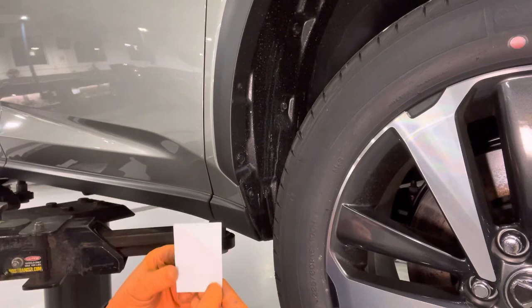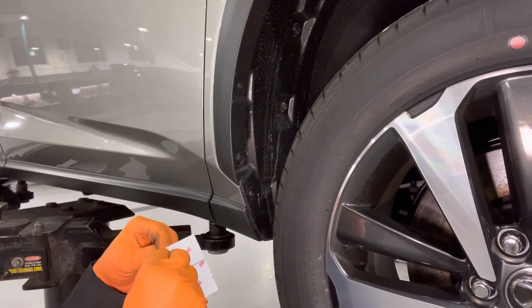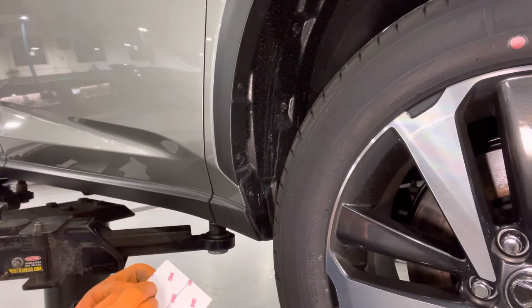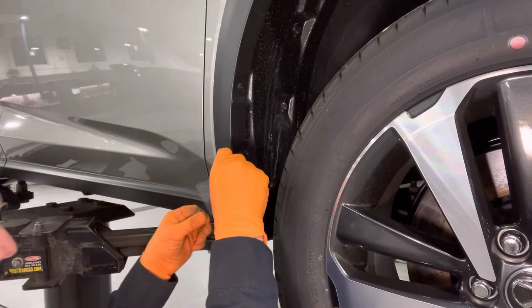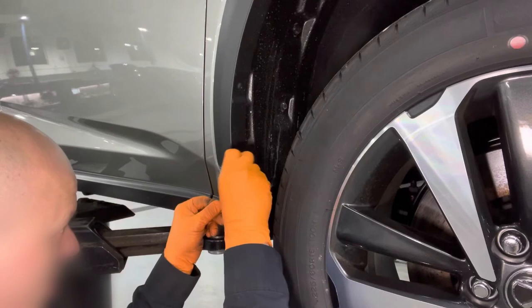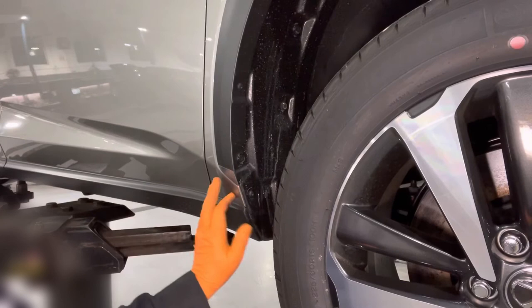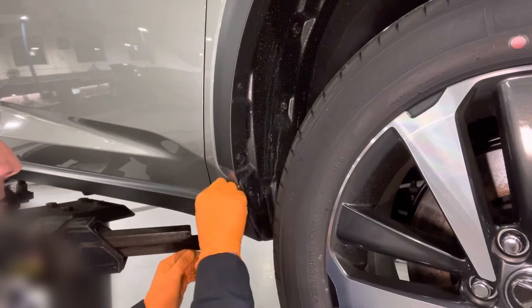Clean this area with a lint-free cloth to make sure there's no dirt or mud or anything stuck there. Now we're going to take one of these stickers and peel it off the backing. Line it up and stick it on. Get out any air bubbles — that protects the paint where the mudguard is going to sit from rubbing through.